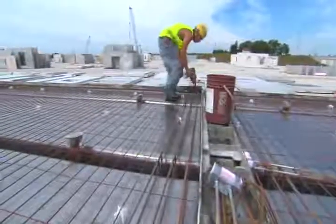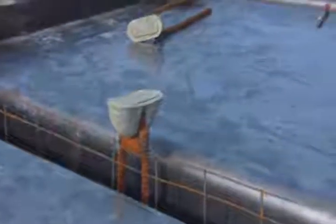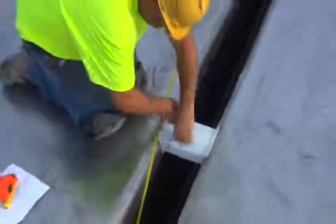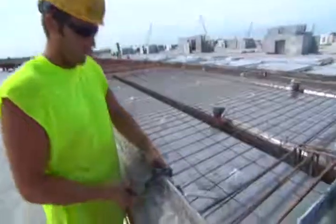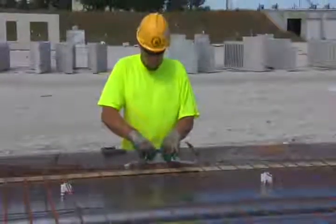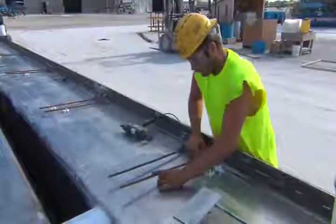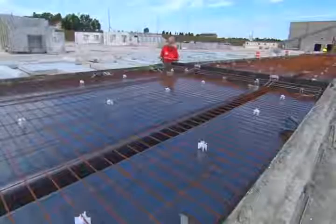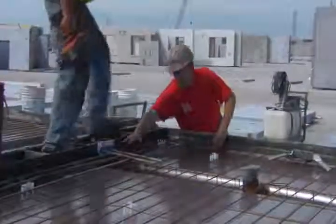After the strands of this double T are all stressed, the remaining embeds are set in place. These include stem reinforcing, lifting devices that will be used to strip and handle the piece, forms for block outs in the flange and in the stems, flange reinforcing, and flange connectors along the edges. In this case, one of the double T's has typical flange connectors along one edge and special flat plate connectors along the other edge to accommodate connections across an expansion joint. The form is now ready to have concrete poured, but only after a pre-pour quality control check has been made and the QC person signs off on it. This QC check can also be done by the bed superintendent and depends on the particular plant's practices.